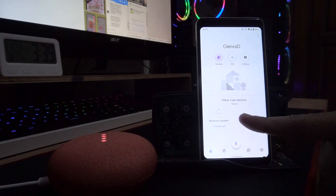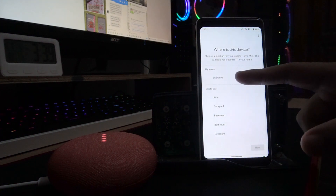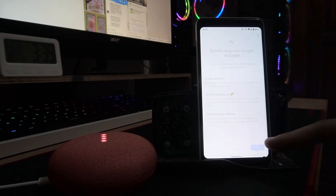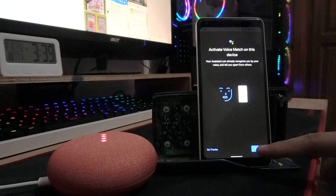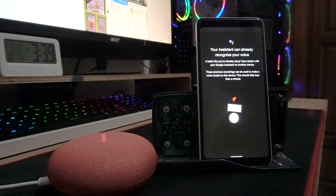Now go to your Google Home app and configure it to link to a room — just like before, you can set it to the bedroom. Accept the terms and privacy settings, and it will try to find the Google Home Mini. Then activate Voice Match and agree so your assistant can already recognize your voice.